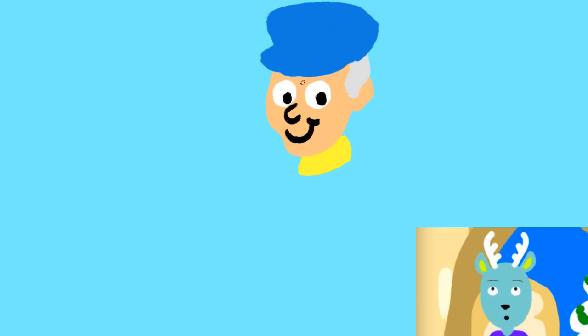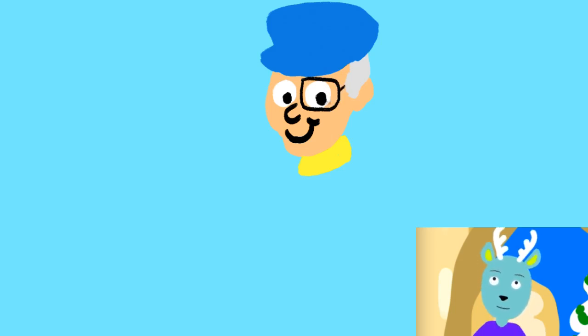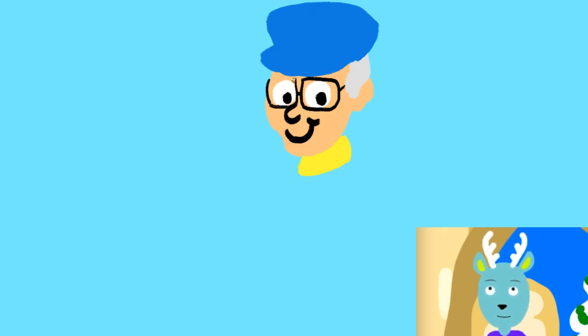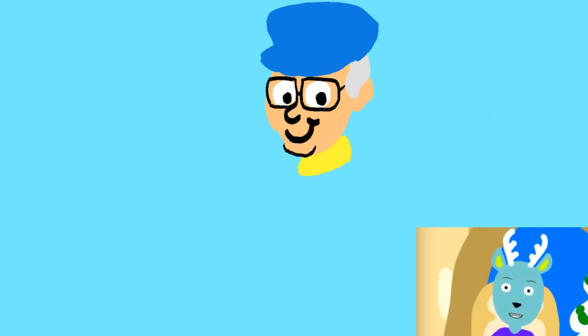We're going to give him a little smile. We're going to make our brush about three sizes smaller and give him his glasses. There we go — we got Mr. Dress Up his glasses. Maybe we'll just define his chin a little bit. We're going to add a yellow stripe to his hat.